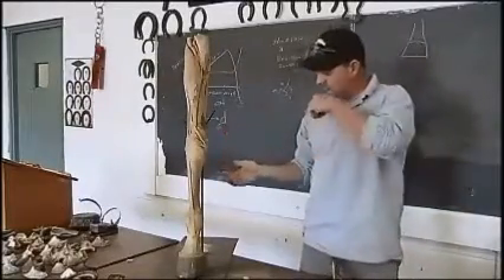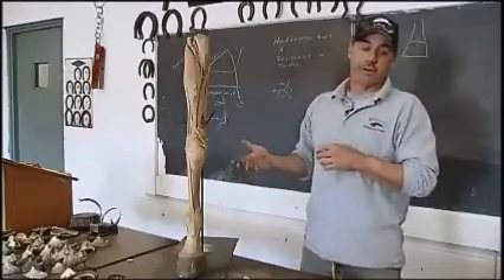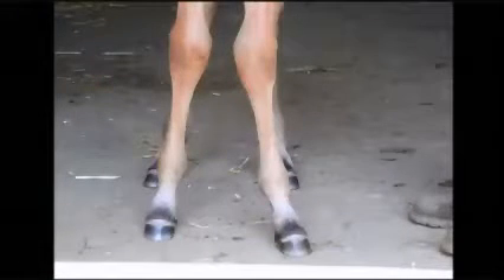A lot of times horses have conformation problems, either congenital or the way they sat in the womb, or acquired because of a lameness or for whatever reason they don't have matched pairs of legs.